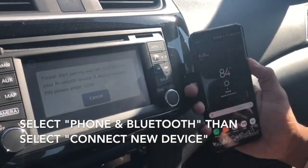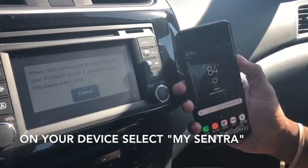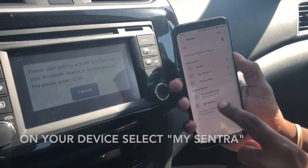Now it's going to tell you to look for MyCentra on your Bluetooth device. In your Bluetooth settings you're going to find MyCentra, and once it's found you're going to click it.